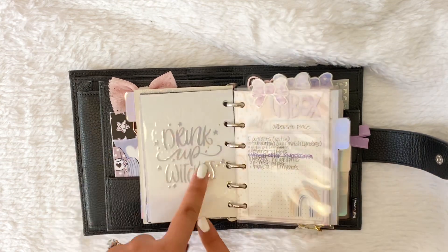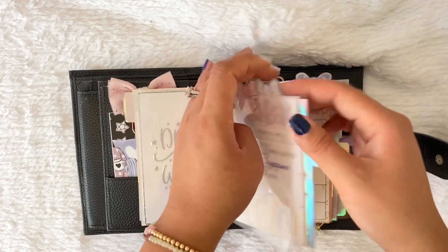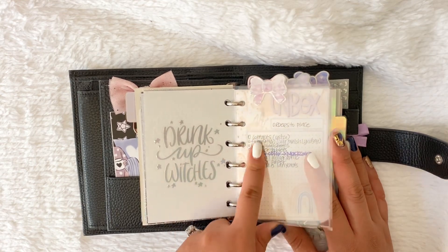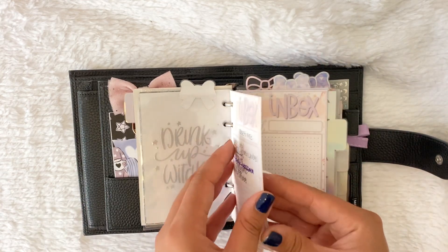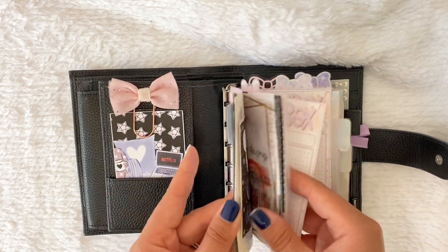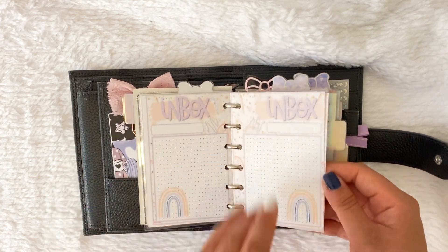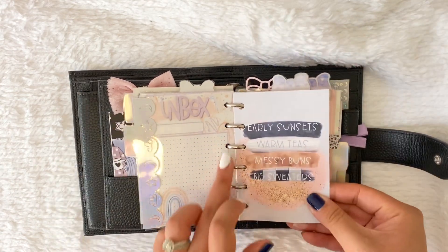Then I have these bow tabs — I get asked a lot about them. They're bow tab seals from Simply Gilded, and I laminated some paper and cut them down to size. I've had these dividers for a really long time. Then I have this inbox, also from Pixie Dust 03 — the same one from my last setup. I still kind of like it; it's a little whimsical. I love the rainbows and the font. These dividers are from my shop — this is a digital I made for myself. The pages are getting a bit stuck and I think I need to change to 30 millimeter rings.